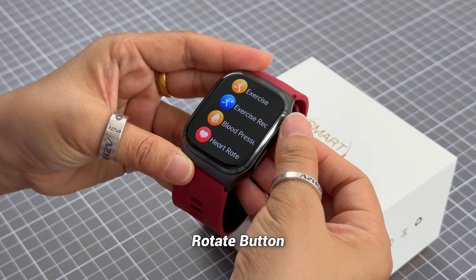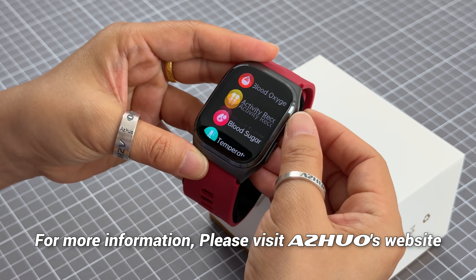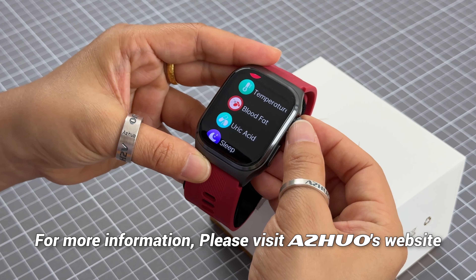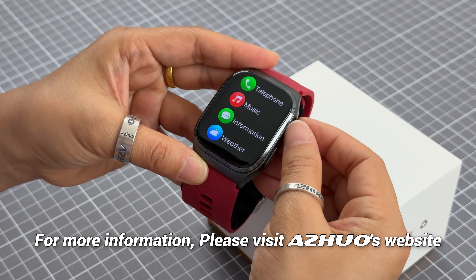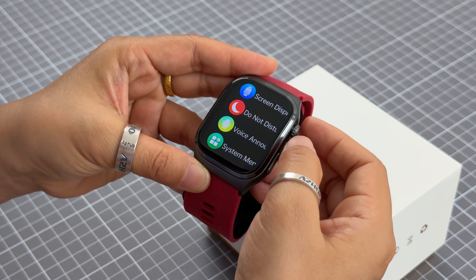This is the rotate button, so you can rotate it to change different functions. You can check multiple health monitor functions for this model. You can also check the website for more details on the functions.